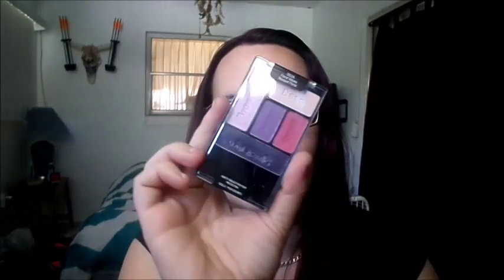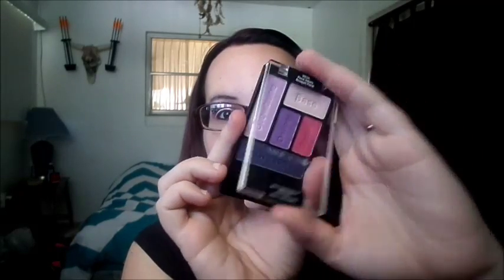The palette I was using is the Wet n Wild Floral Values. It's a five-pan palette. You've got a base, a brow bone shade, a dark shimmery purple, a violet purple, and a hot pink. That's pretty much what I grabbed it for — this bright pink — because I did not have anything this bright in pink, and she wears pink.